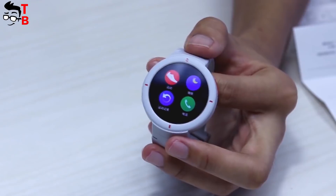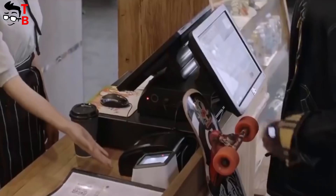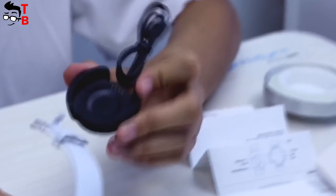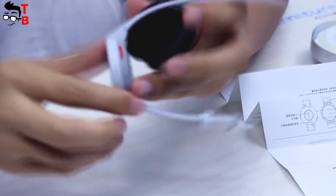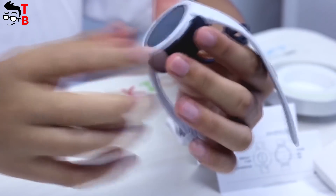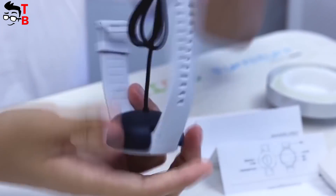Another useful feature is NFC. Unlike the Mi Band 3, you can use the Amazfit Verge for contactless payments around the world. Talking about battery life, it is about 5 days on a single charge. Of course, if you run every day or do exercises, then the battery life will be less. Anyway, most smartwatches work only one day, but here it's up to 5 days.